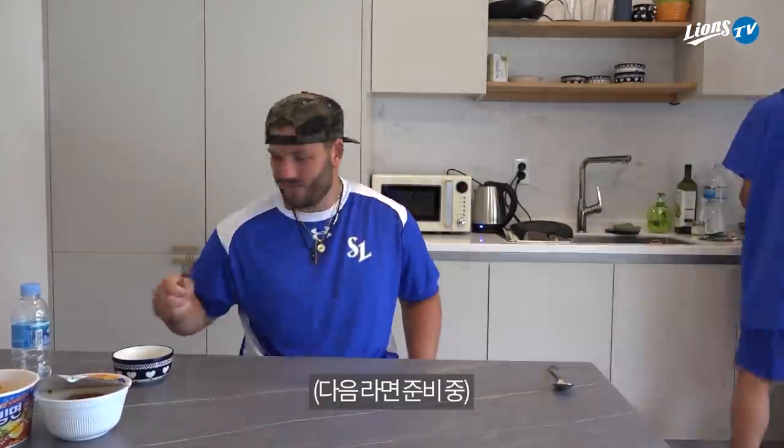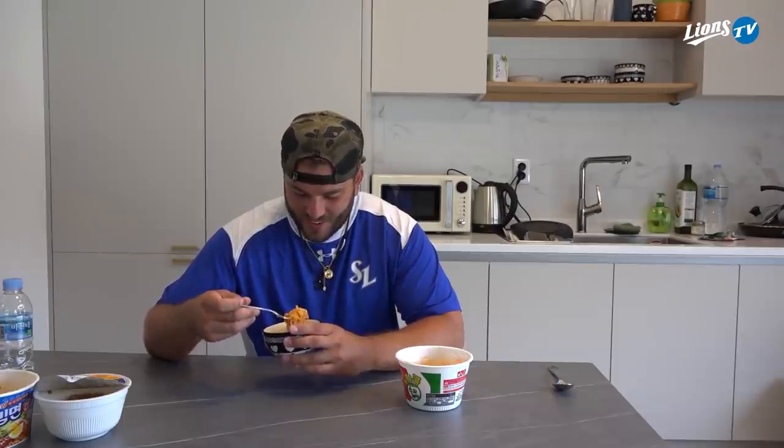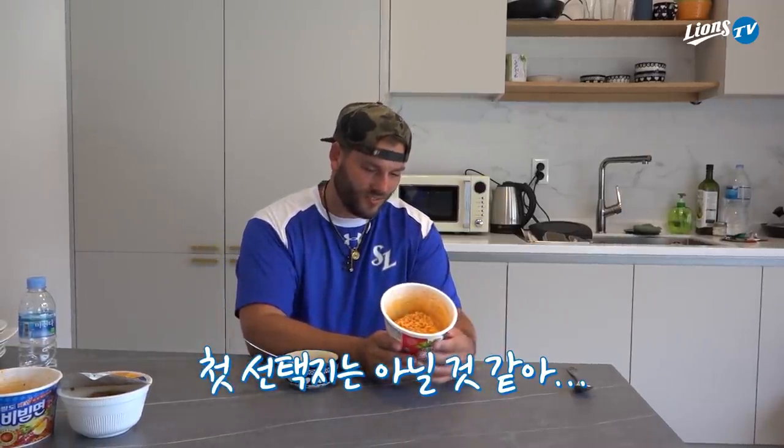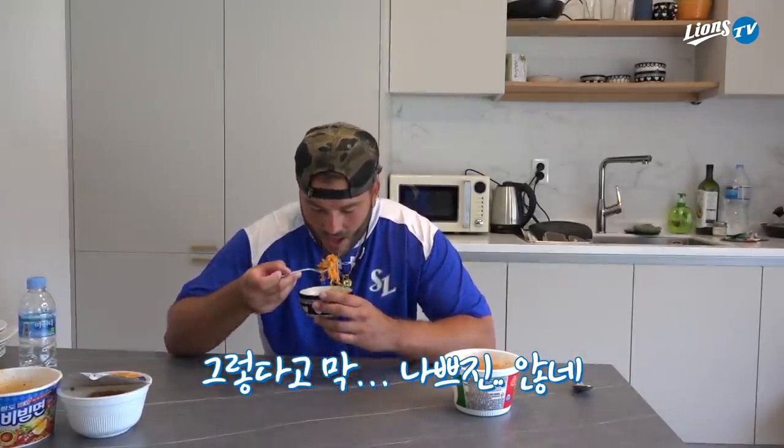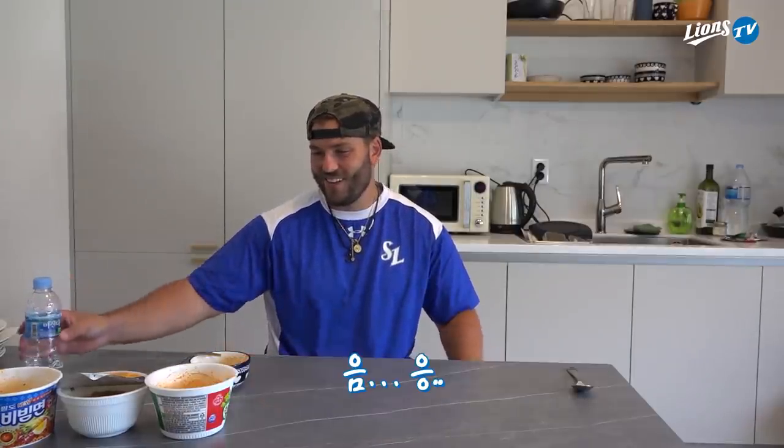Spaghetti noodles. It smells like noodles with ketchup. It's good. Not the first choice. It's not bad — maybe a little more herbs in there, some rosemary. It's in last place right now. Not too bad, but you wouldn't buy it. Nope.